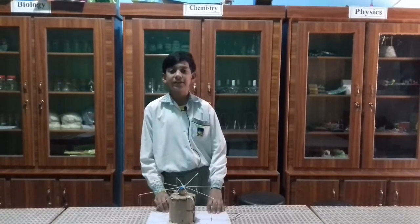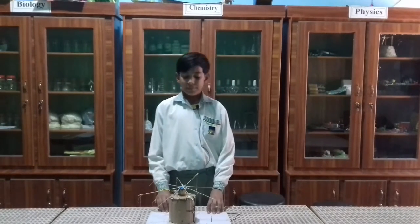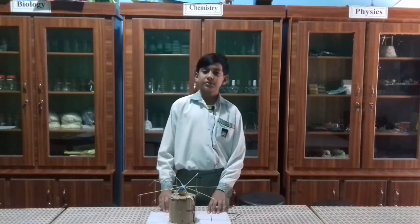My name is Ubecha. I did in class in school. I made a model of electronic swing.